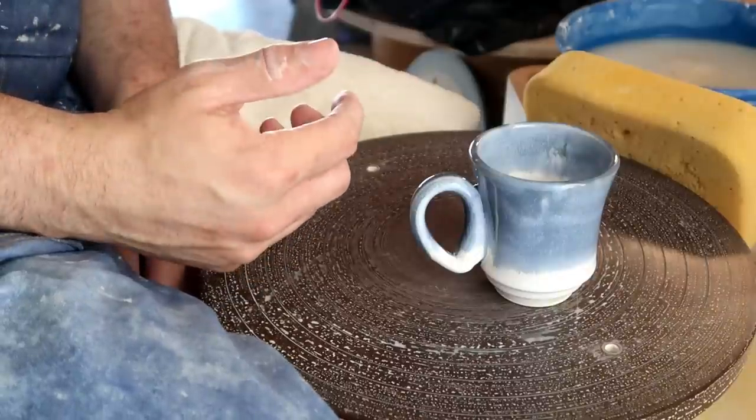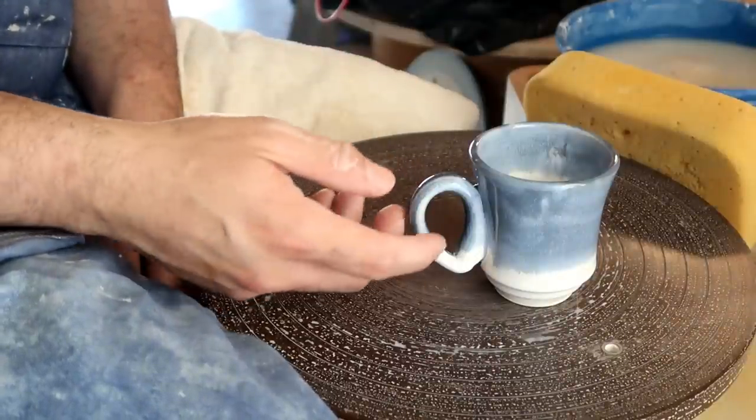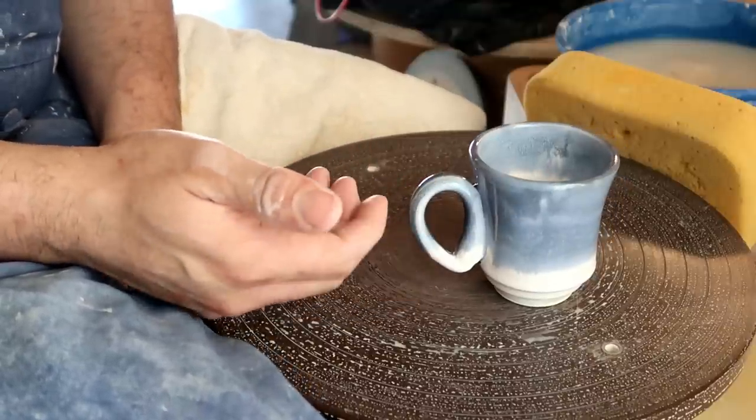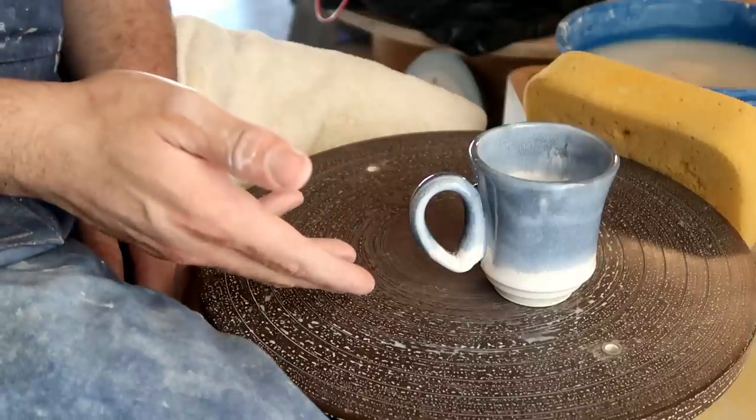Number one, if you do not know how to pull a cylinder — because a mug is basically just a cylinder with a handle on it — then you need to go over that step before you get to this step right here. I've already made a video for you guys on that. I will link it down below.